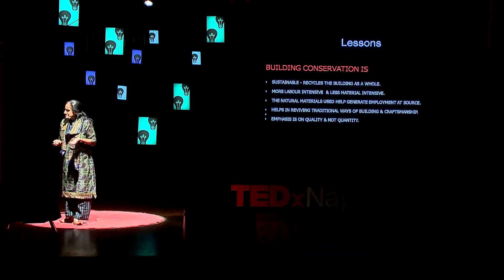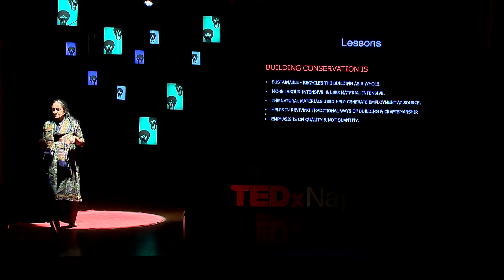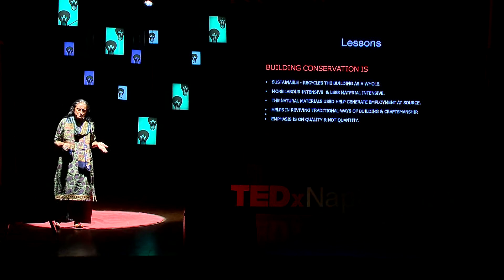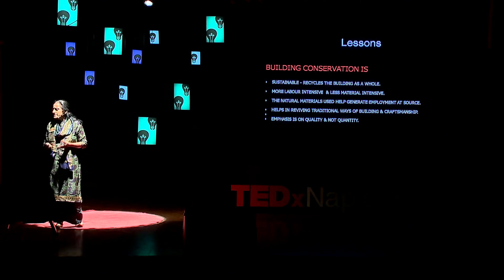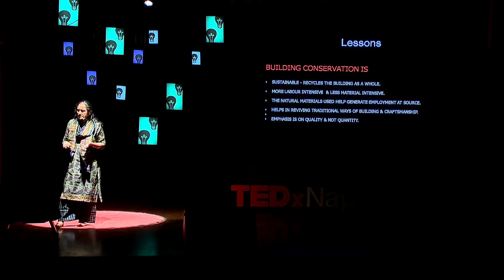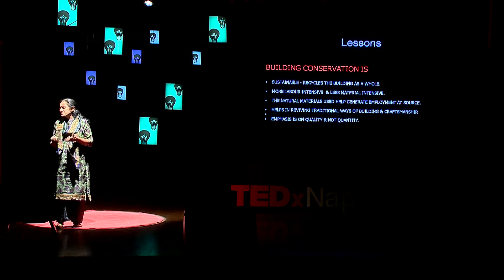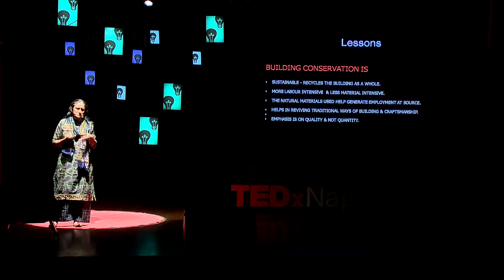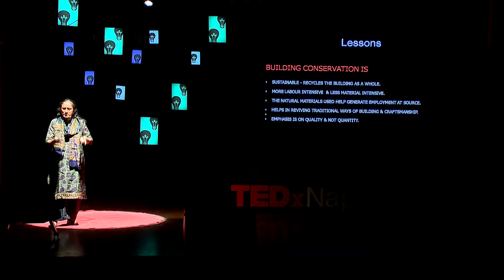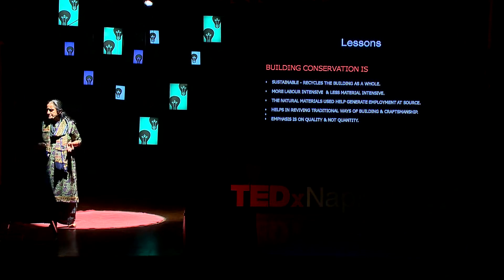What are the lessons that we learn from this? As a conservation architect, conservation being the need of the day, we know that it is sustainable, that it is more labor-intensive, it uses natural materials, and it helps in reviving several traditional ways of building and craftsmanship. But can I just be satisfied with the lessons that I have learned? How have I contributed in passing on these lessons to a larger society?